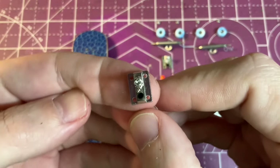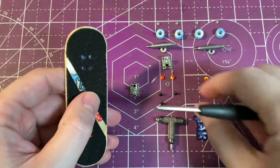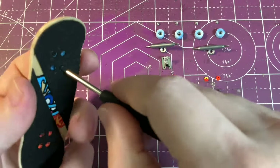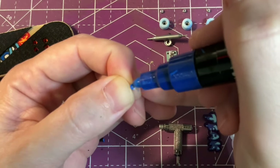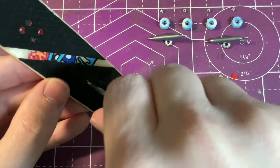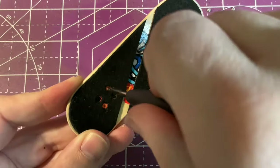These gen 2 base plates look really nice with the inverted kingpin and the molded pivot cup. Installing the base plates, I found that the screws went in super easy compared to the gen 1 of the prodigy pro trucks. I ended up deciding to paint some of the screw heads to match the color theme of the board, and with the base plates put on the board nice and snug we're looking great.